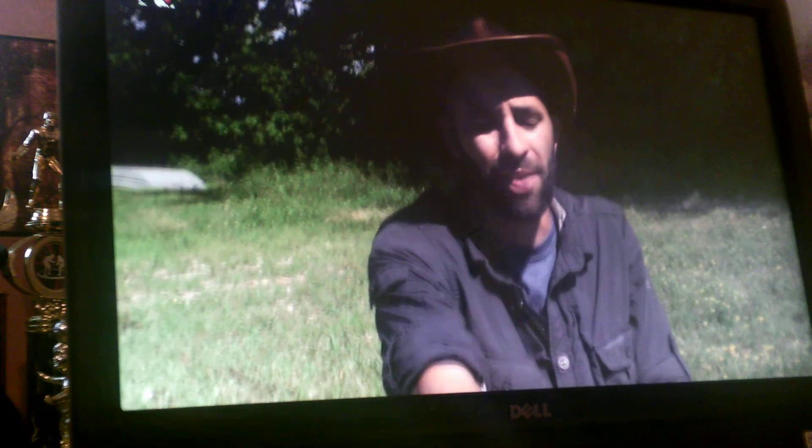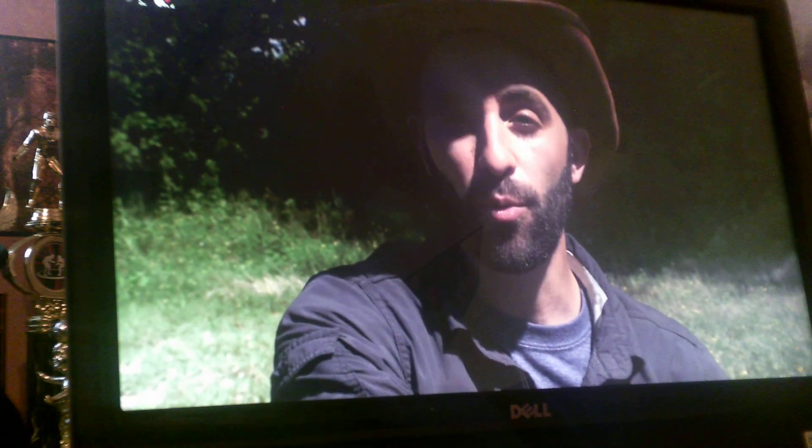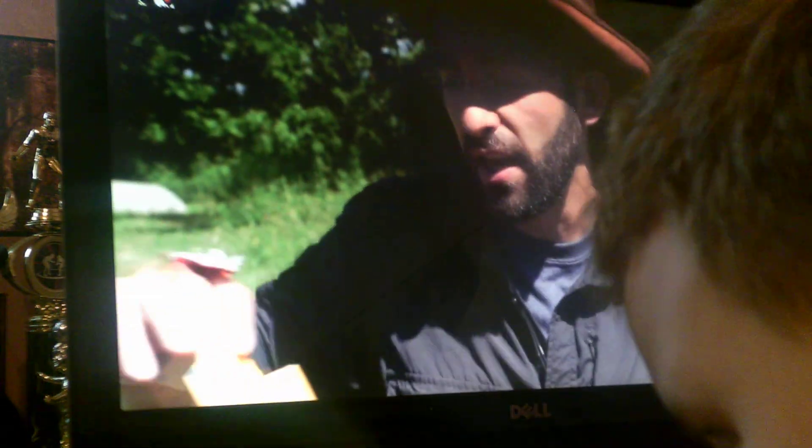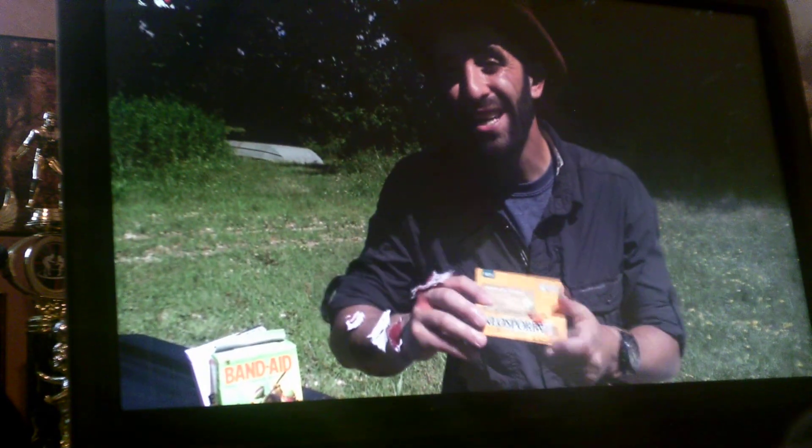If you guys are wondering if I'm in any kind of pain right now — absolutely none. It feels like nothing. I'm going to let these little dabs of paper towel sit there for about five minutes, then we'll move on to the next step. Now the next thing I'm going to use is Neosporin multi-action ointment. This one specifically kills 99% of germs. I use Neosporin on absolutely everything.